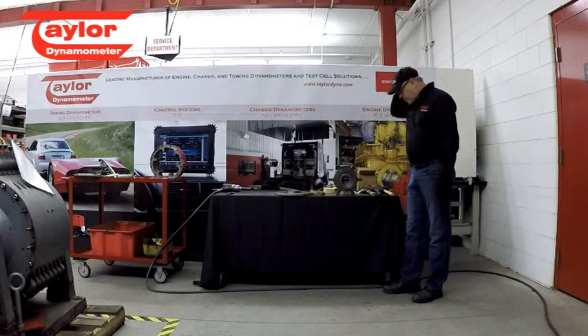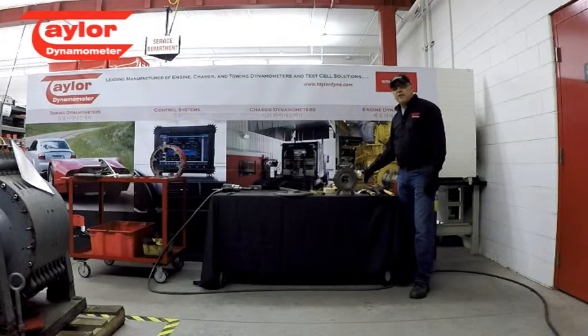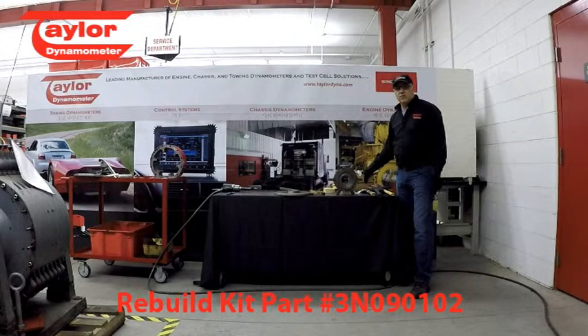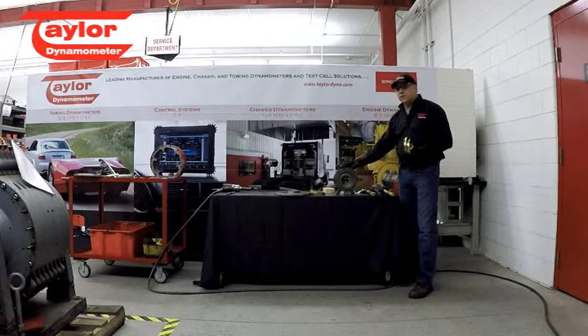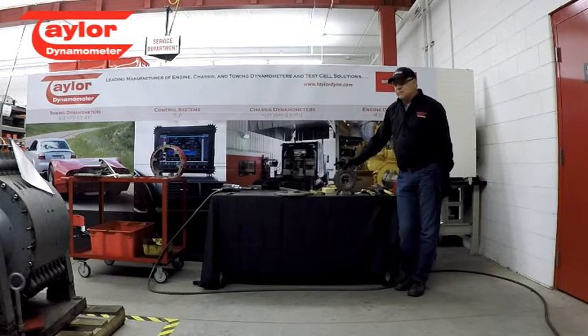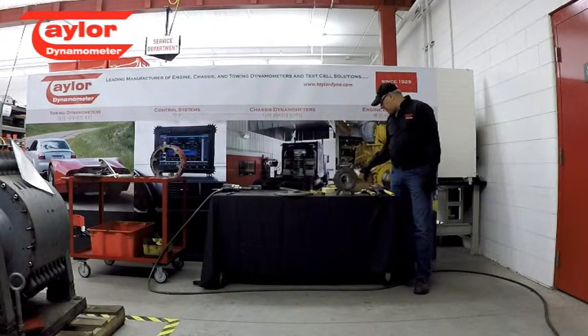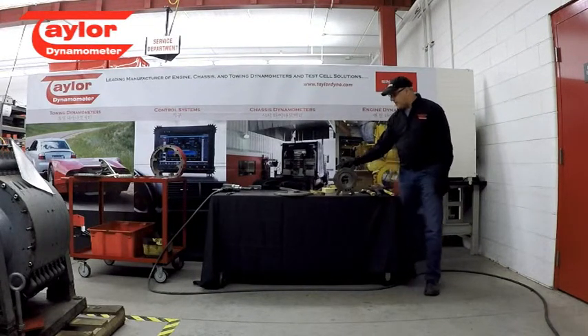With that being said, we're going to go ahead with this rebuild. What we're going to use is a rebuild kit that Taylor offers, and that rebuild kit part number is 3N090102. With that kit, you're going to get a new set of bronze bushings, all the bushing hardware consisting of some 6-32 screws, some 8-32 screws, and lock washers for those screws. You're also going to get a set of 24 neoprene balls, and very important — a very small O-ring that is part of this assembly.